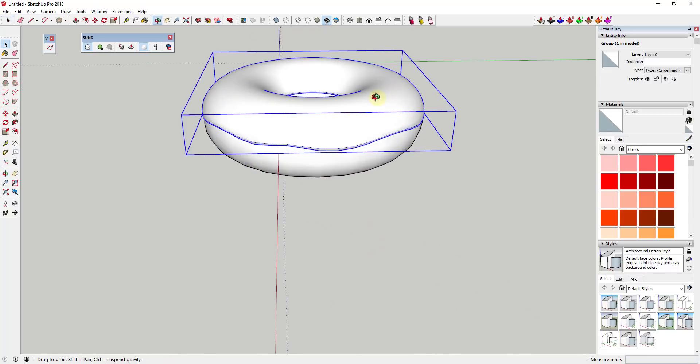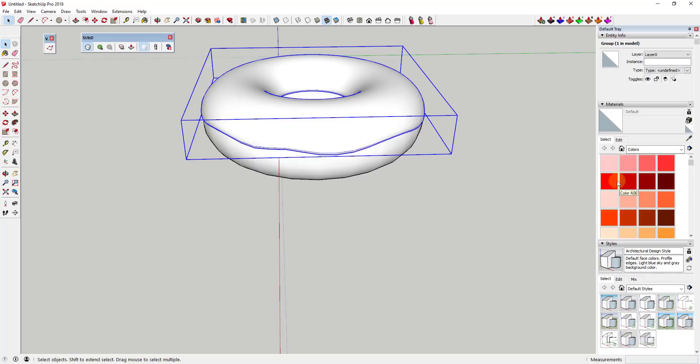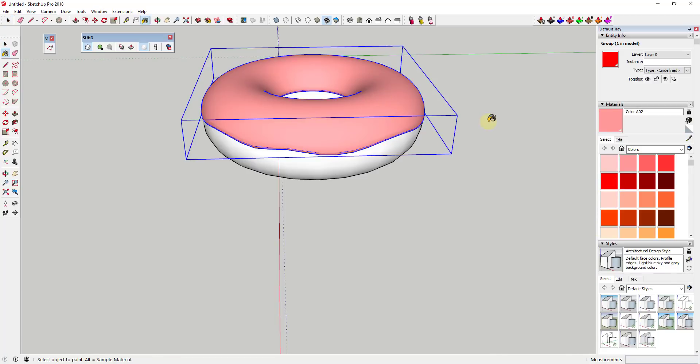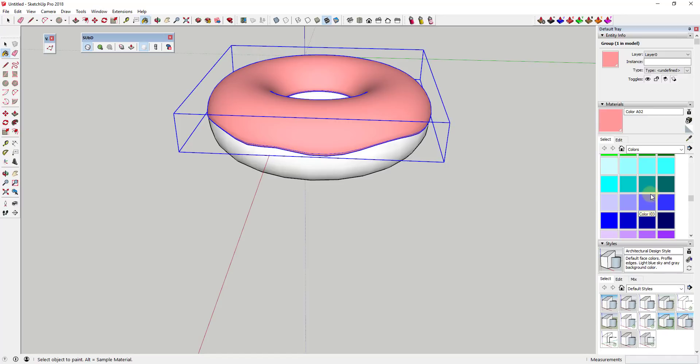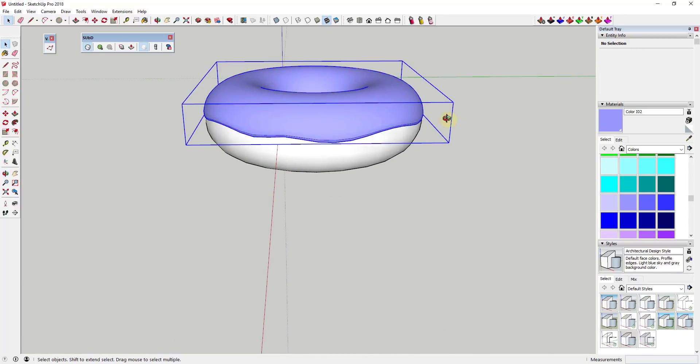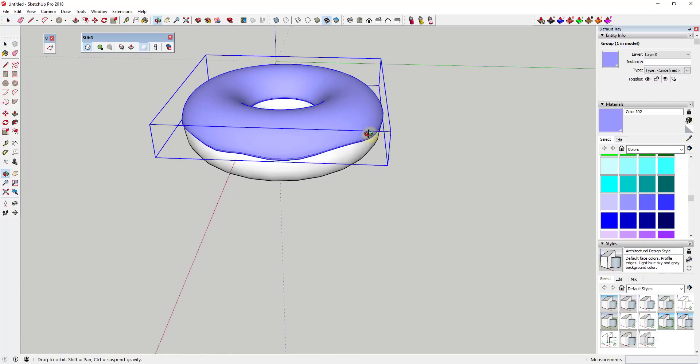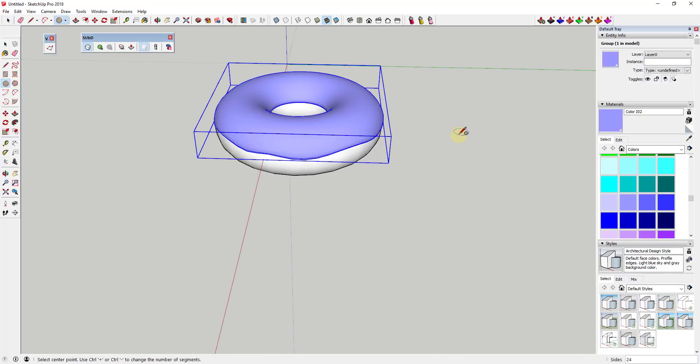Since the icing is a separate object, you could come in here with a different color — whatever you want — and make this icing look however you want it to look. The other thing we want to do is use a couple more extensions to basically scatter sprinkles across the top of this donut. The way we're going to do that is draw a cylinder off to the side.